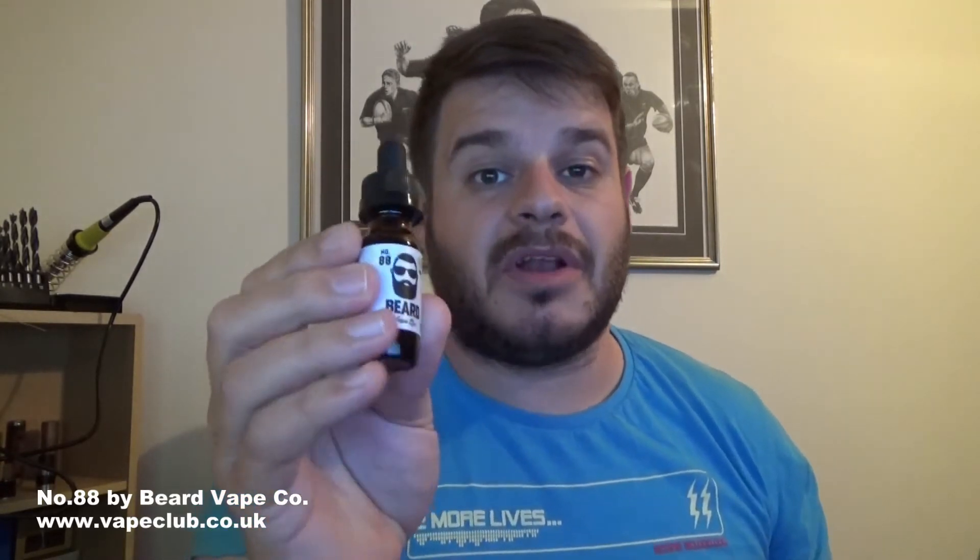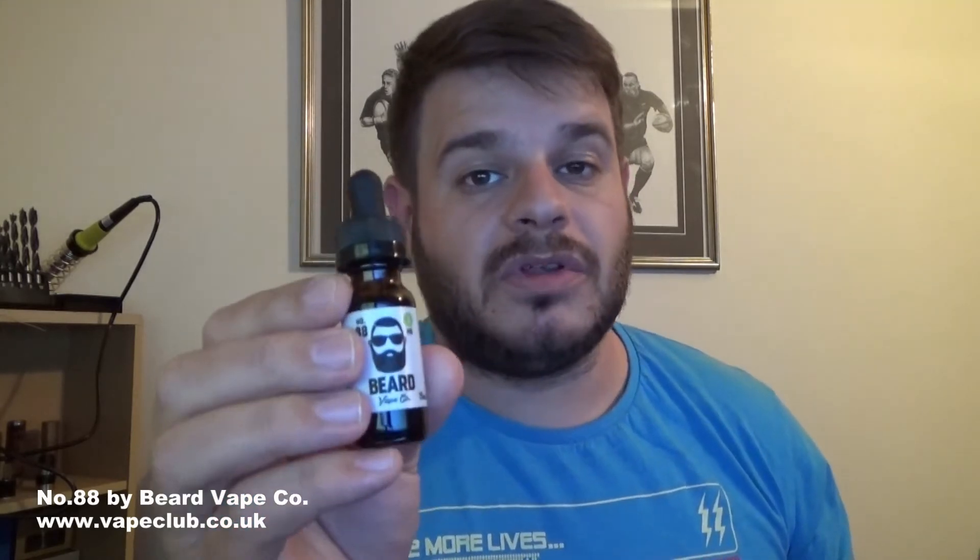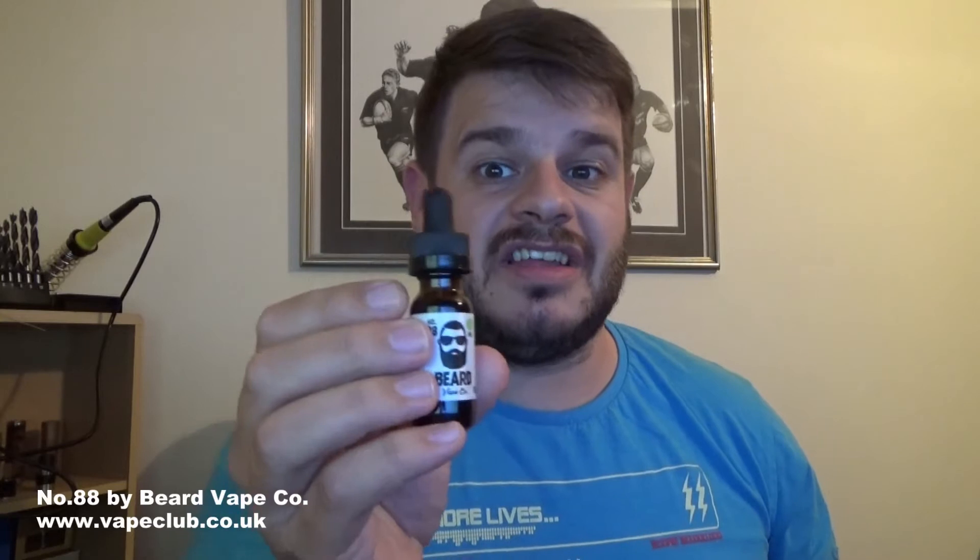This is available at vapeclub.co.uk and it is £8.49 for 15ml. Before we judge the price, let's see what it's like. Number 88 — the website describes it as a mint chocolate cookie e-liquid.